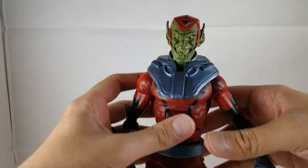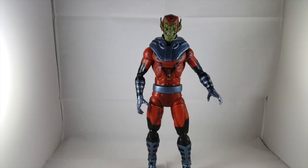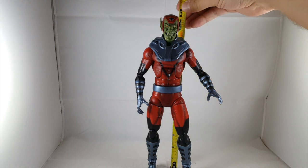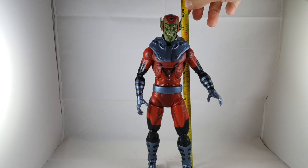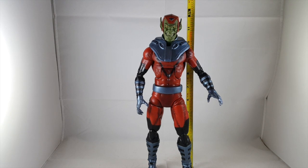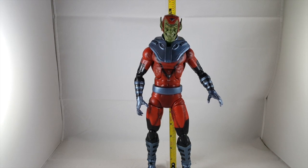I'll show you guys how tall the giant Skrull is — sorry, I can't fit him in the whole shot while doing the measurements; I just need a bigger table. He stands just a little under 11 inches, or actually just a little over — almost a foot tall.